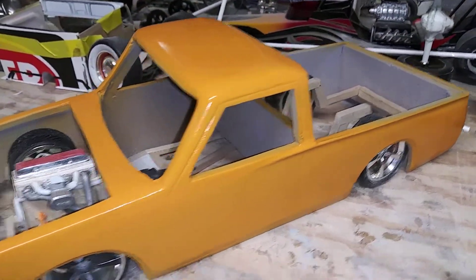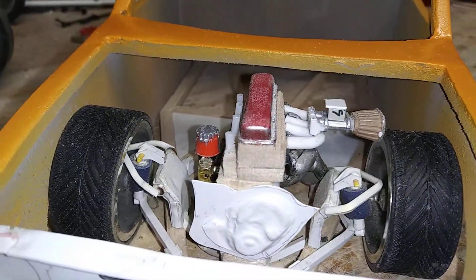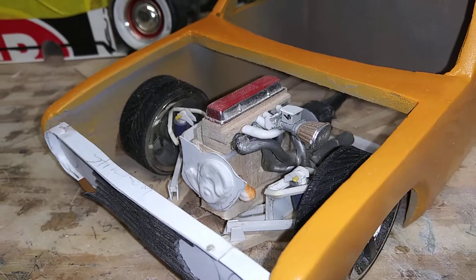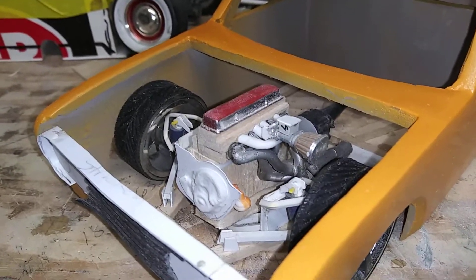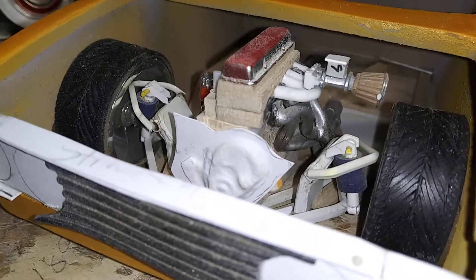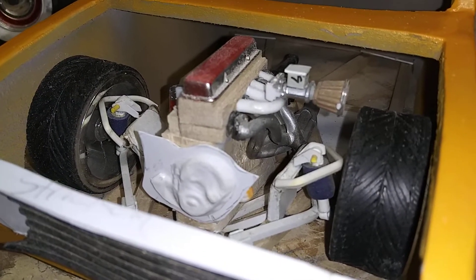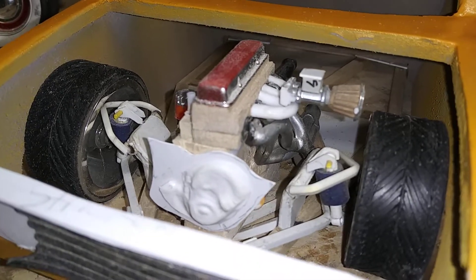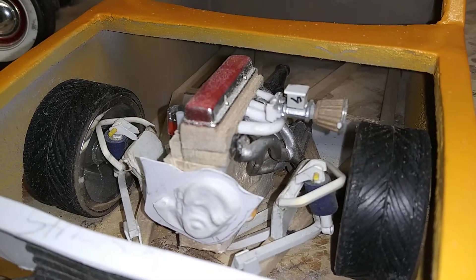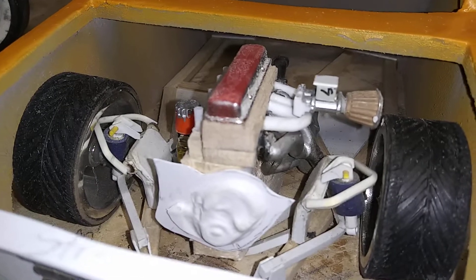I got the chassis started and a 4-banger in mock-up right now. The chassis is fully laid out. For the airbags, what I used for the bags was the blue lining from spark plug wires. It worked pretty good for looking like an airbag.